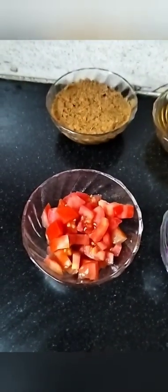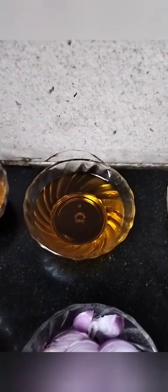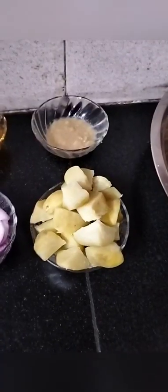Fresh ingredients: 50 grams dhaniya (coriander), 2-3 ginger cloves, 4-5 garlic cloves, 1 medium-size tomato, 1 medium-size onion, 2 tablespoons mustard oil, 1 tablespoon ginger-garlic paste, and 1 tablespoon olive oil.